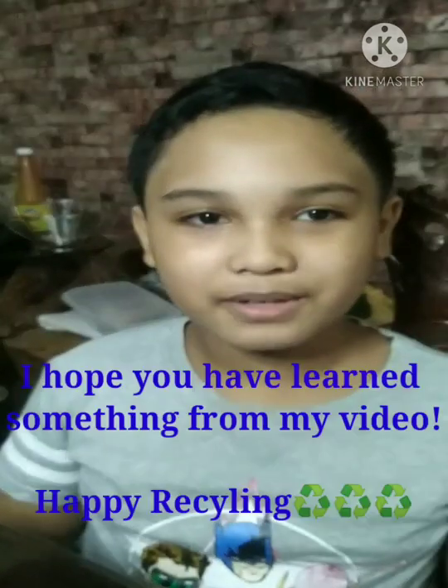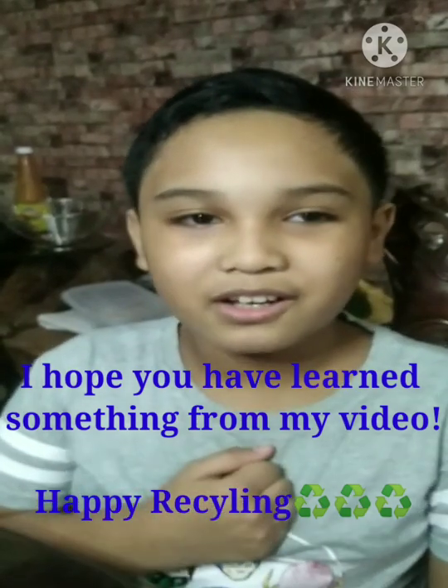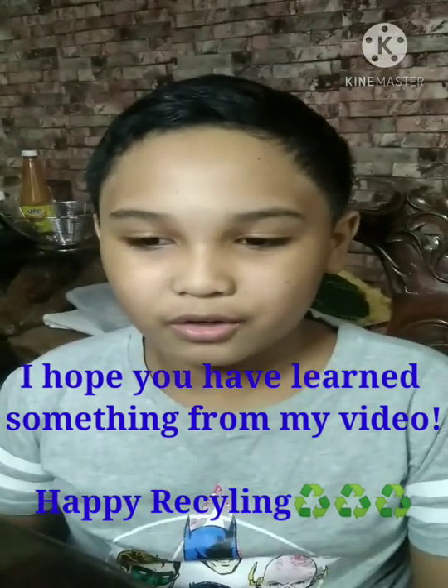This is me, Julian Segaris Aynan Tess, for the assignment on upcycling. Goodbye!